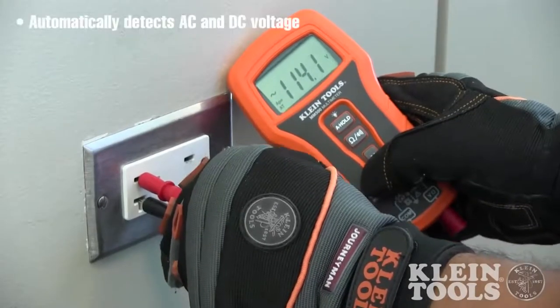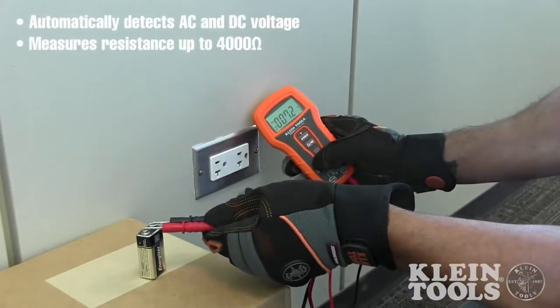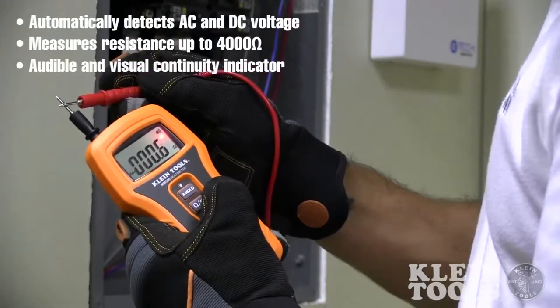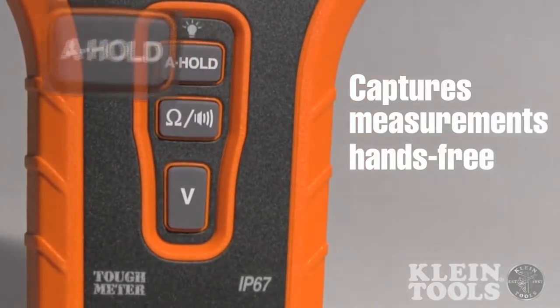The MM500 automatically detects AC and DC voltage, measures resistance up to 4,000 ohms, and is equipped with an audible and visual continuity function. Also included is Kline's Auto Hold feature, which allows users to capture measurements hands-free.